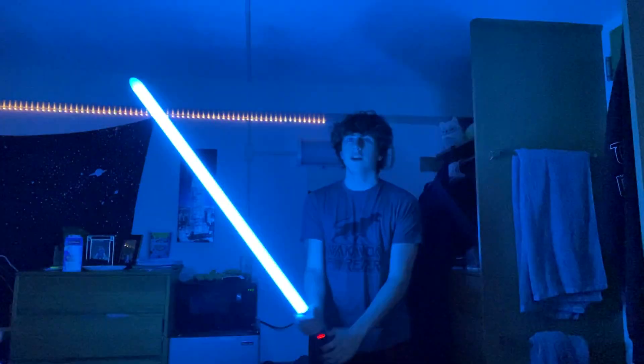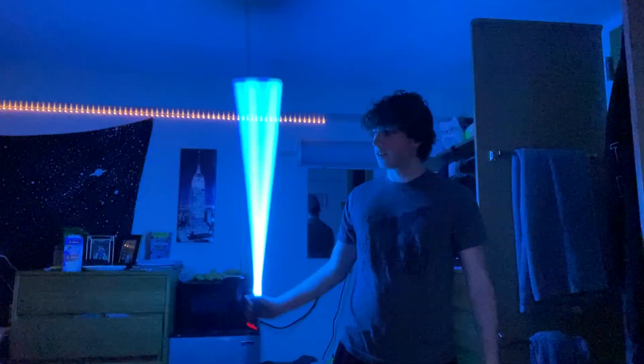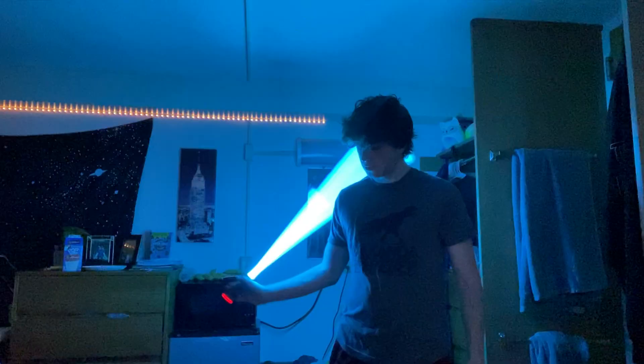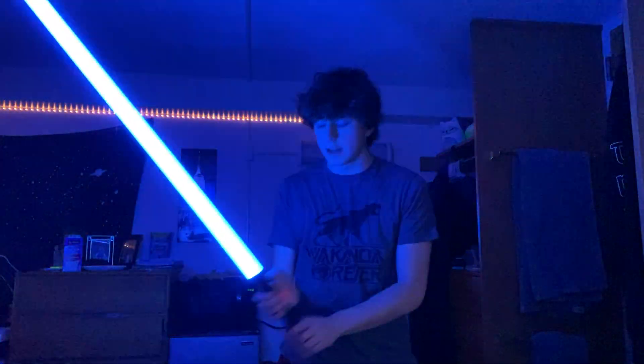This is obviously General Kenobi. It's one of my favorite blue ones — just a basic blue but it gets the job done. It's smooth and it's so satisfying to spin.